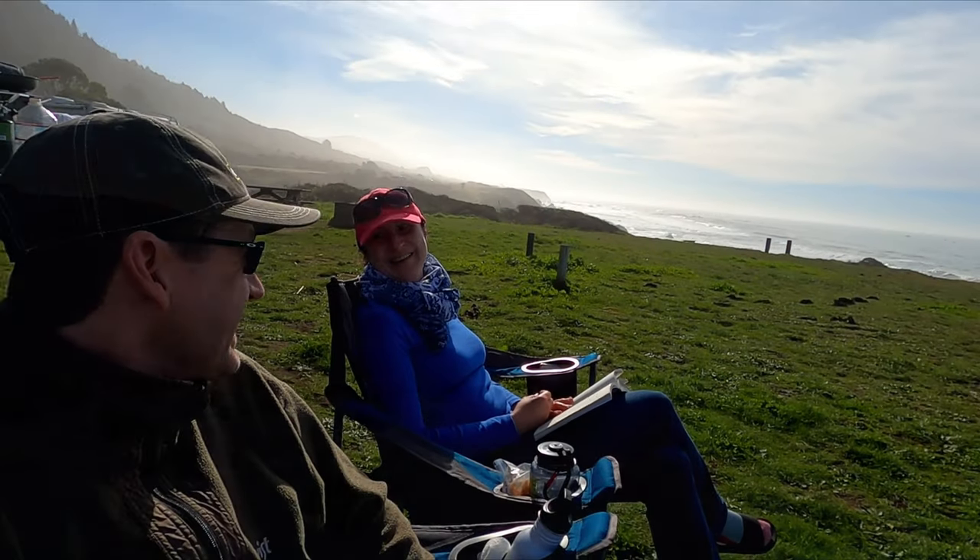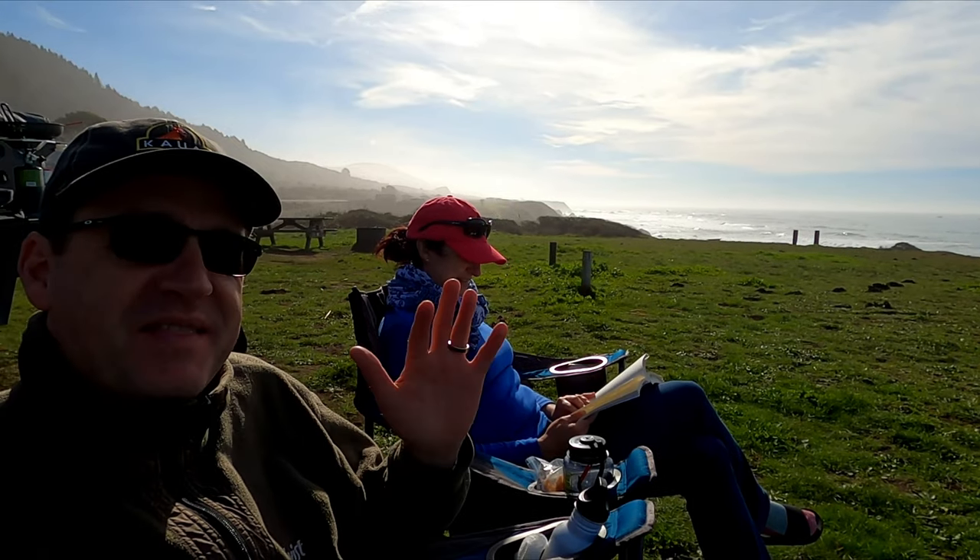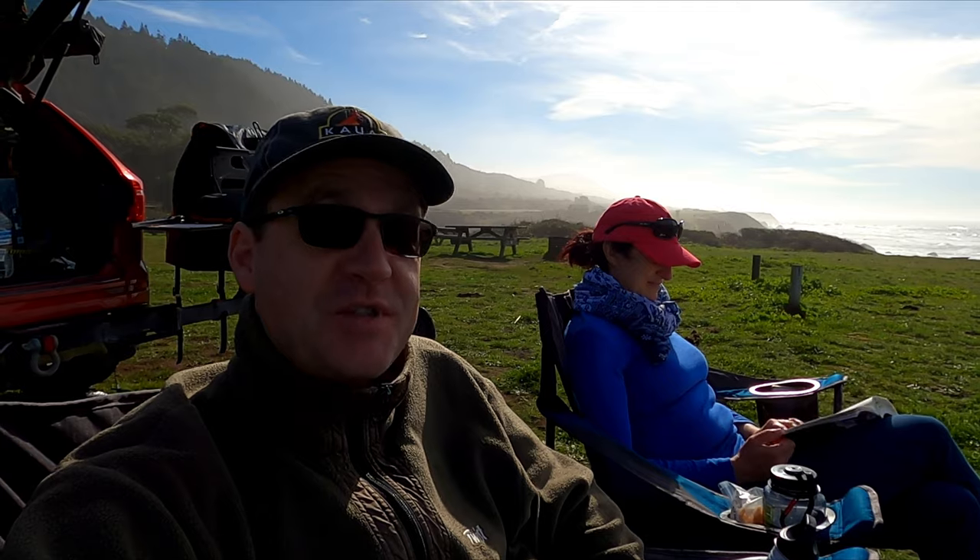It was exactly a year ago — Thanksgiving — when we were up at Eureka Dunes. It must have been in the high 20s. It was definitely pretty cold.